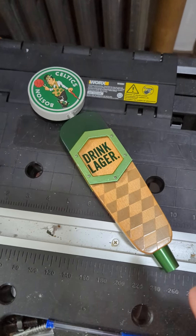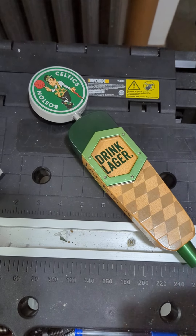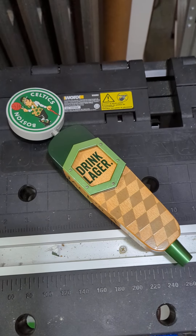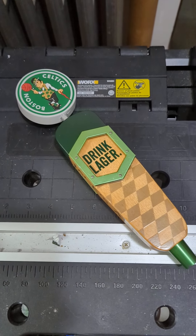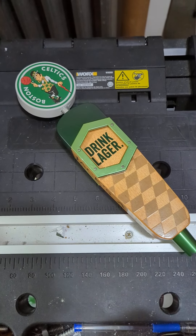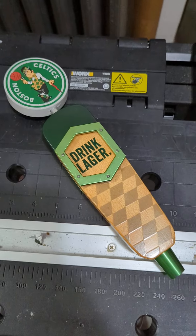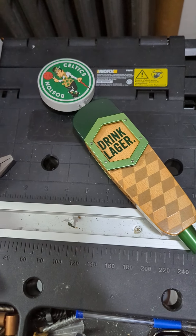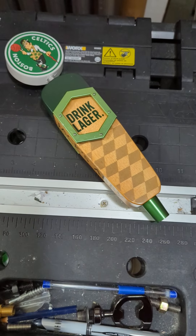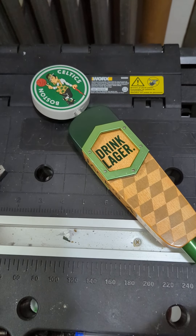I've been stocking up on sports tap handles. If you haven't seen my last couple of videos, I've done a number of sports tap handle or sports related tap handles. A few of them are backstock items, but a bunch of them are new ones I haven't covered before. The reason for that is it's the holidays right now, and I do a lot of markets in the Boston area, so people ask me for a lot of sports themed things.